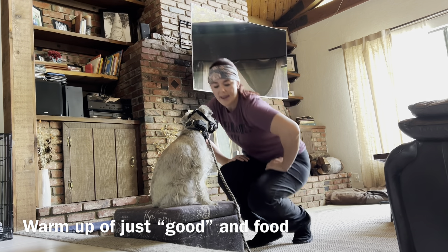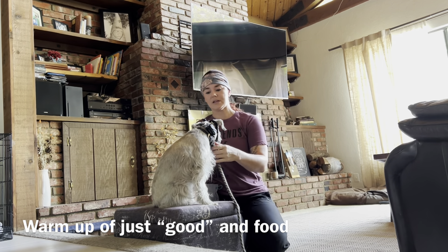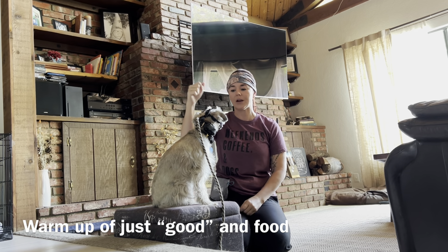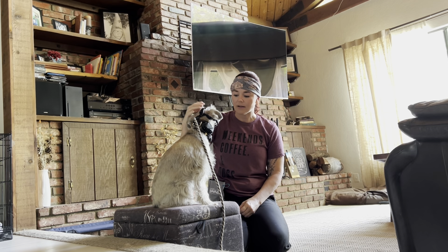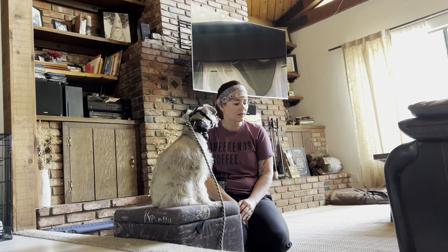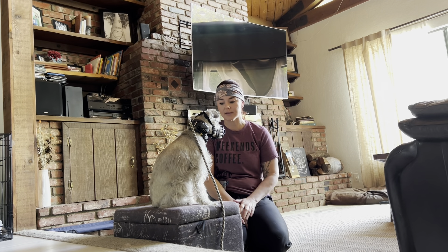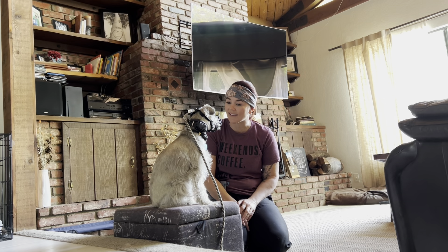Here we go, bud. 99% of the time we won't use a Z collar for this — it would just be, if he freaks out or goes after me, slip leash pressure straight up in the air. We'll see if you guys get to see that. Dogs tend to be less likely to react because they're more nervous with me, whereas with their family they feel empowered to claim certain things. But he has reacted to us in the past, so we'll see what we get.